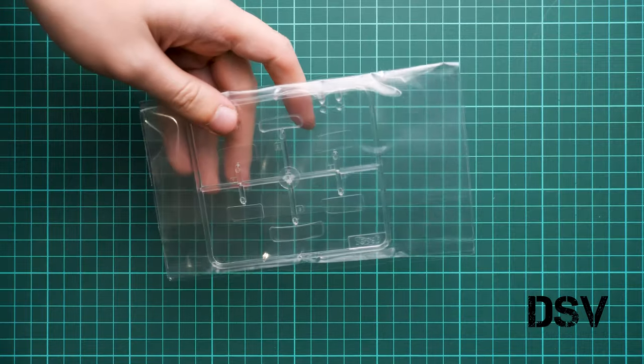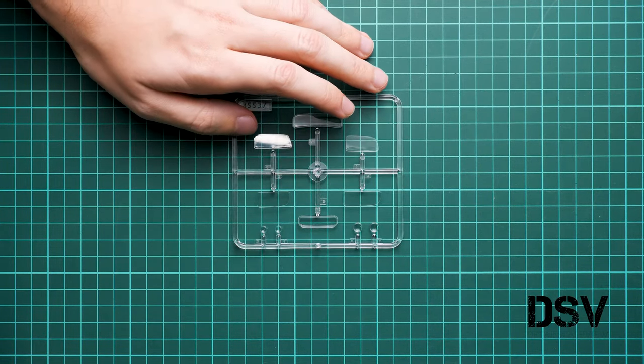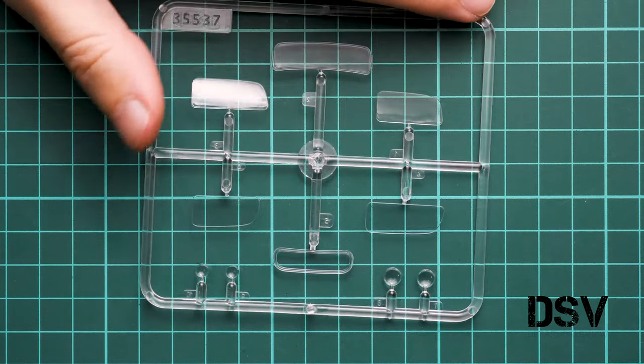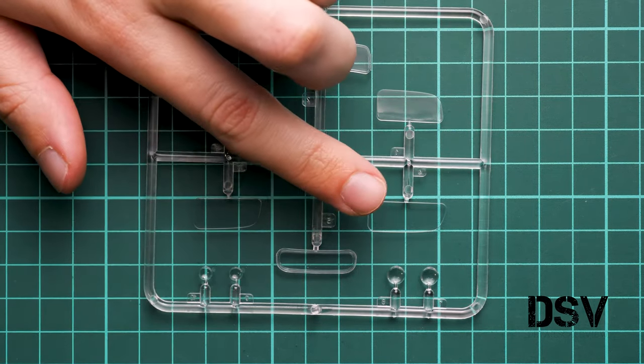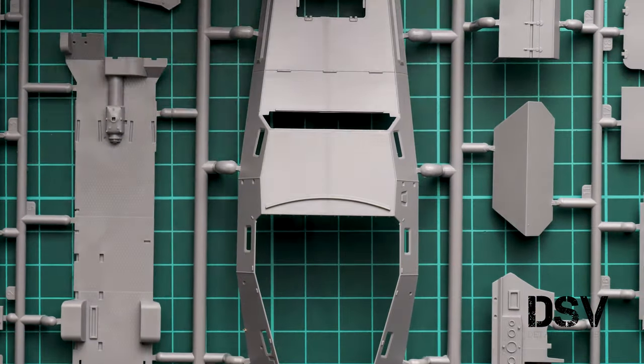Next is the clear plastic sprue, which comes in its own separate plastic bag. Here we have various transparent pieces, though frankly I'm not sure many will be useful for this kit since this vehicle doesn't have a windscreen or other large glazing. The lenses for the headlamps are the main parts that will actually be used from this clear frame.